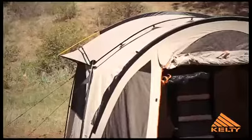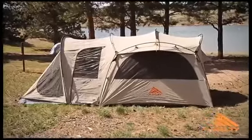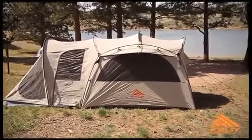The Kelty Frontier is a comfortable and durable home away from home that is definitely not your father's old canvas tent.